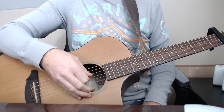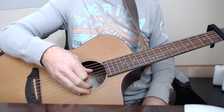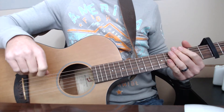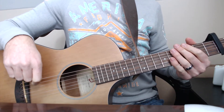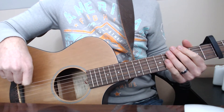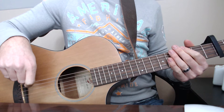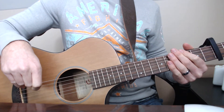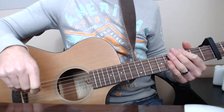Alright guys, this is going to be for Luke Combs' new single called 'One Number Away.' The version I'm going to do here is actually their live acoustic version. I'll post a link to it in the description — I think it sounds a little bit better than the album version, at least in my opinion. So I'll just go ahead and run through a little bit of it, and then we'll go into the lesson.